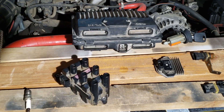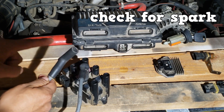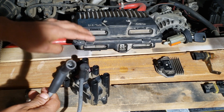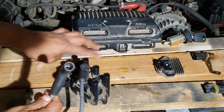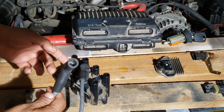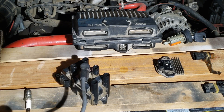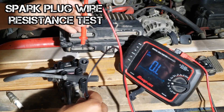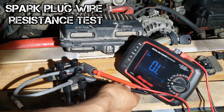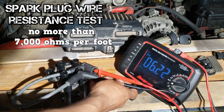After a visual inspection, you will check for spark at cylinder number two. You would also need to check for spark on its companion cylinder. If you're getting spark on the companion cylinder but not on cylinder number two, you can rule out the ignition coil. The ignition coil is firing and the spark plug wire is suspect. You can check the resistance of the spark plug wire with a digital multimeter set to ohms. The specification for this particular wire is no more than 7,000 ohms per foot.